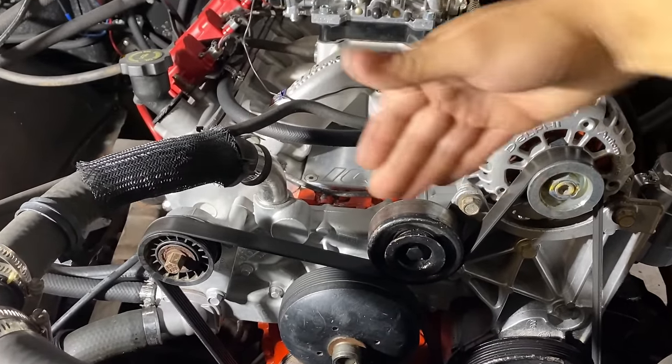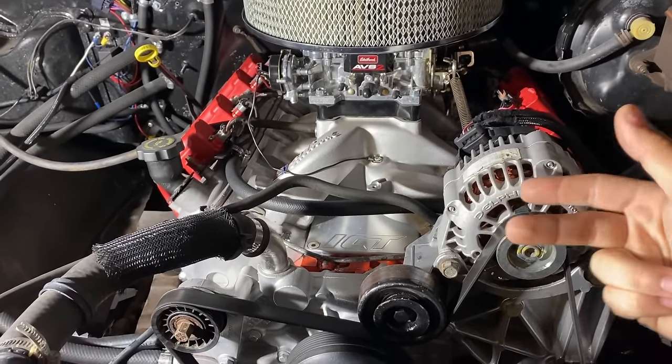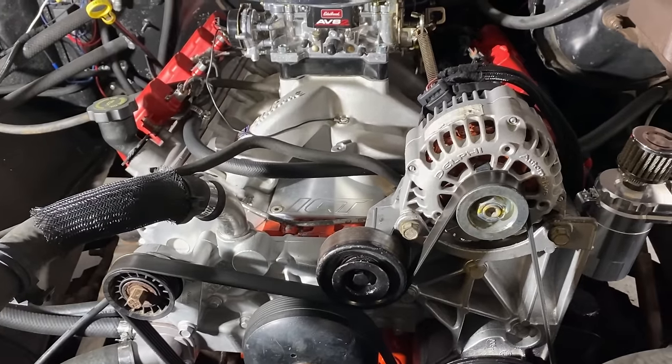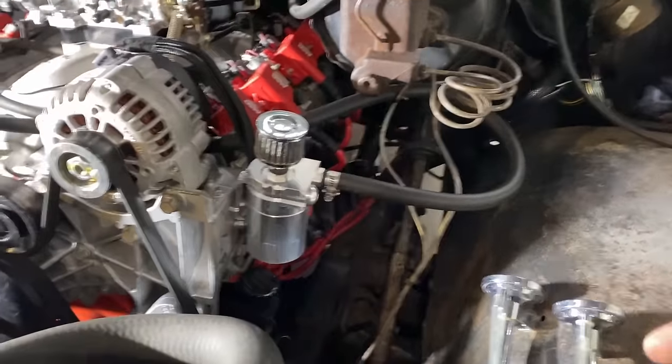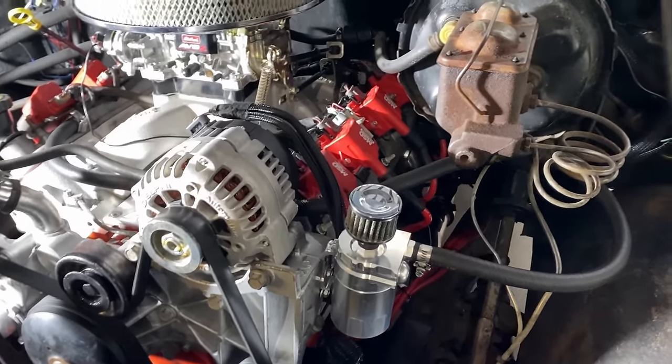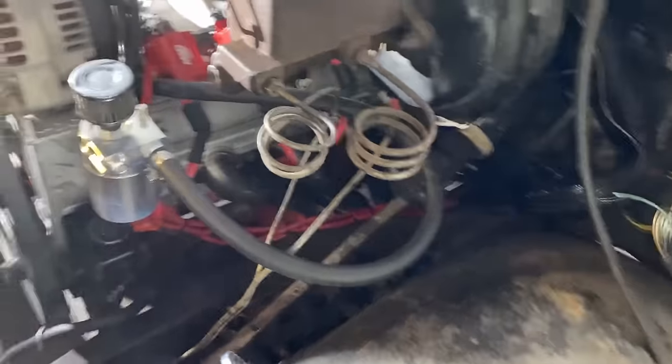As far as accessory drives, this is all a truck accessory drive off a 5.3. The 5.3, 4.8, and 6.0 all share the same accessory drive — same alternator, same power steering pump. A lot of people were concerned about that in videos I've seen.